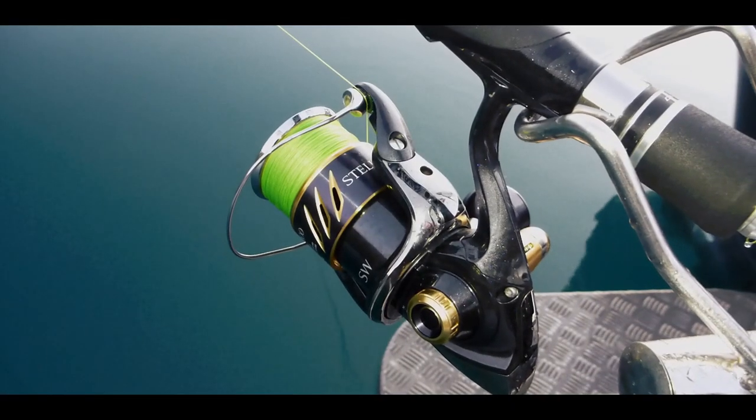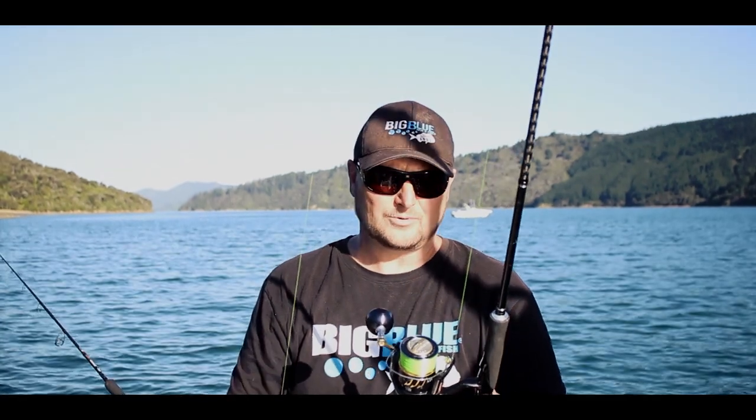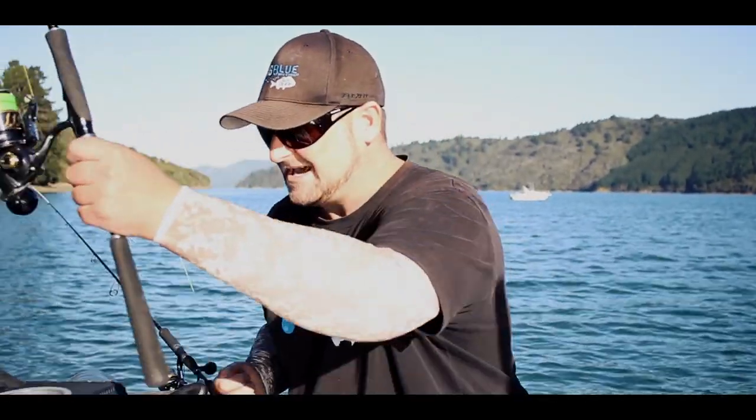One rod I'm using is a Stellar 4000. I'm running 30lb braid on this purely for the fact that in Kenapuru here the snapper run you into the lines — it's happened a few times. So I'm running a Stellar 4000 with a new Shimano Diluner rod with 30lb 832 braid, which is an 8-strand braid.